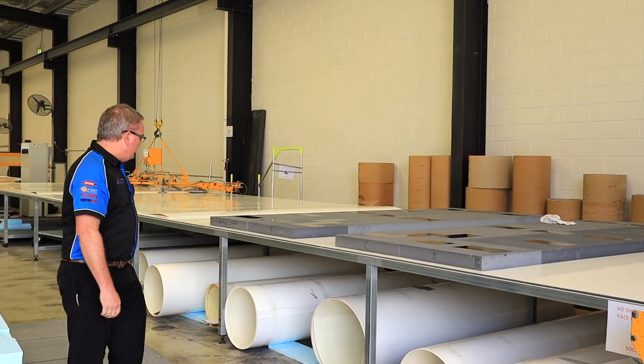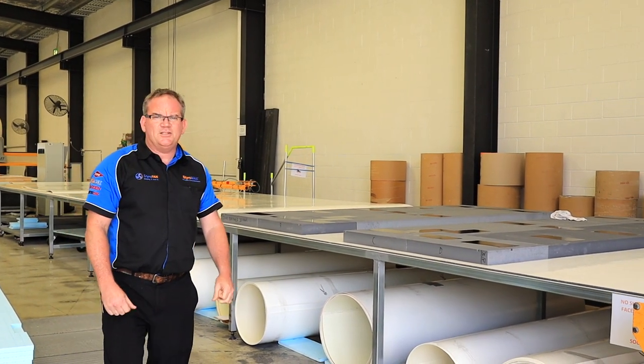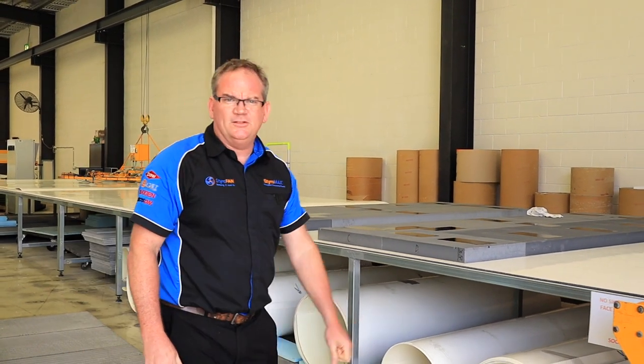Lots of fibreglass sales going on as always. We're a heavy supplier of fibreglass sheets through industry and DIY, so there's always plenty of these orders going out the door.